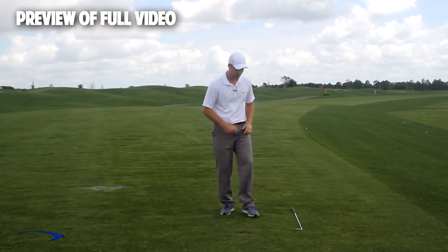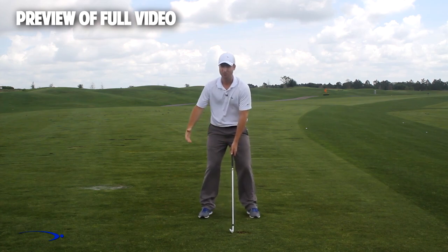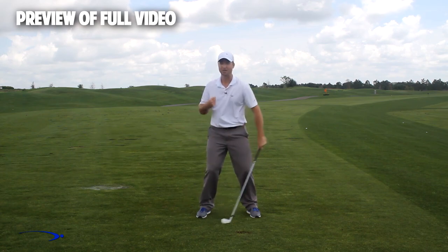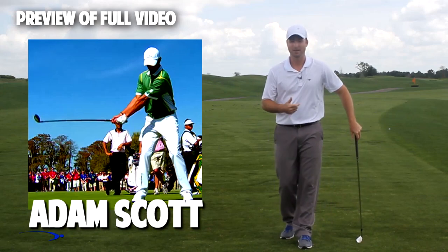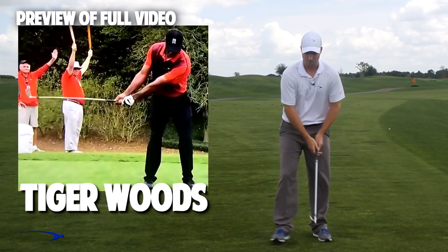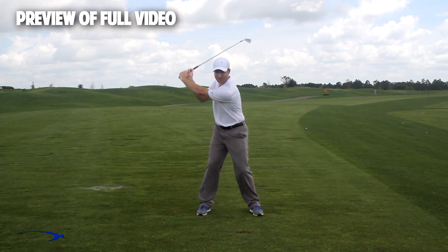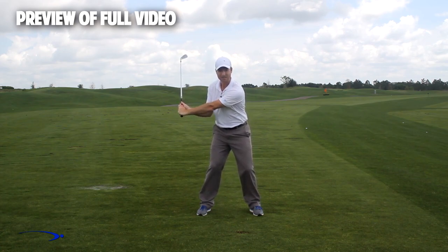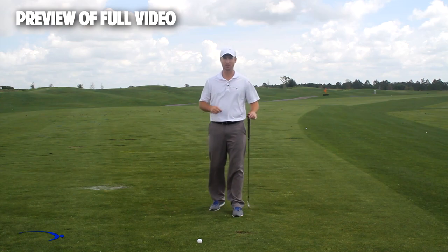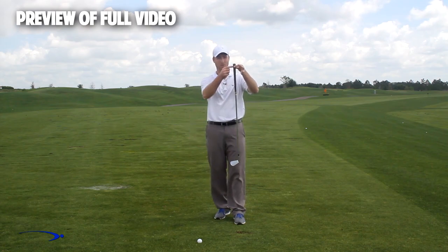Throughout the swing I want to have a very low and wide takeaway — I'm not going to set my wrist early at all. If you look at top players like Adam Scott, Rory McIlroy, and Tiger Woods, they all use a wide takeaway without much wrist set early, so that later in the swing as we start down we can increase that wrist set. We really only max out the angle of lag for a split second in the downswing. In a three-step drill, the fulcrum for getting massive lag is right at the end of the golf club — that's where I want my hinge point to be.